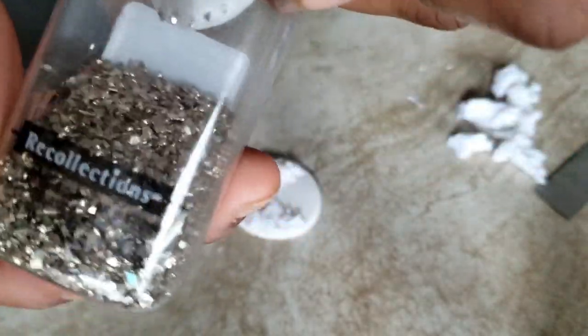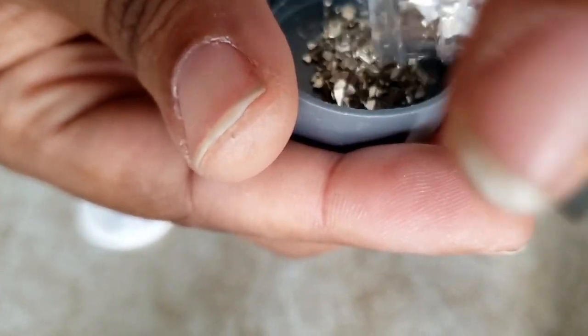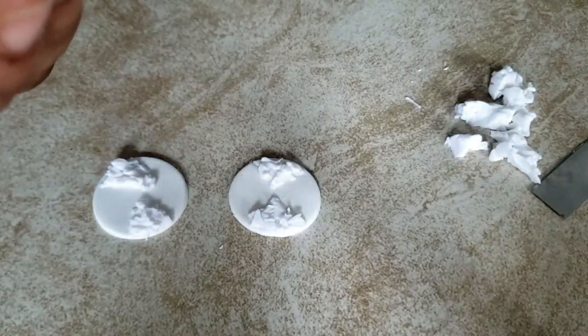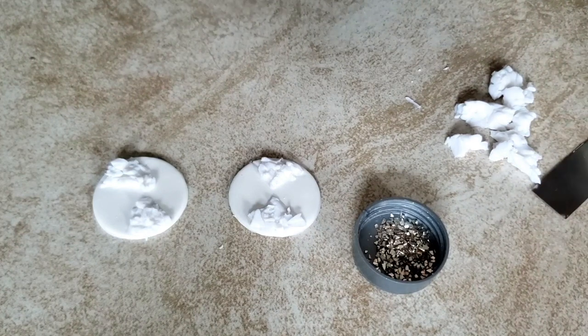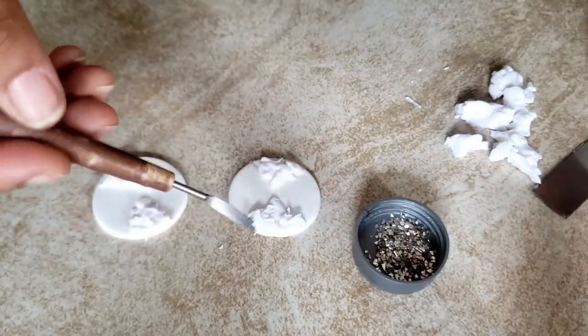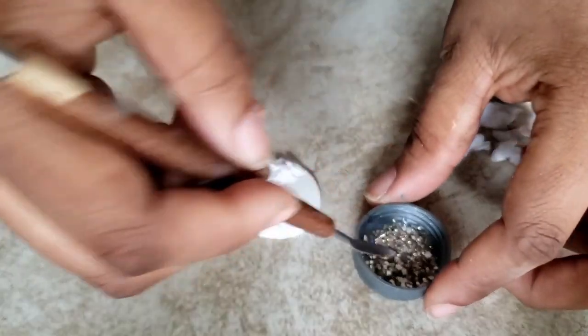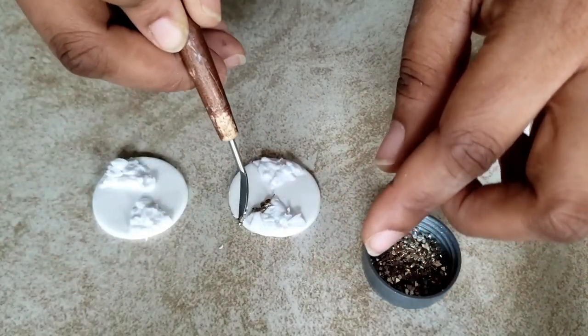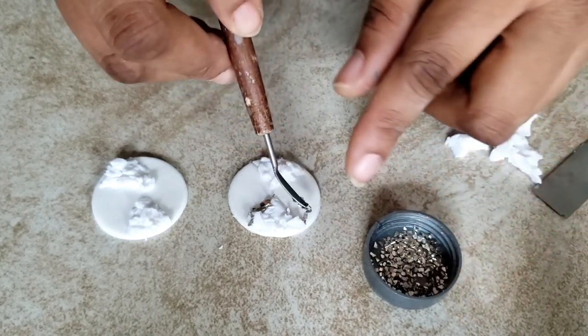Now it's time for glitter. I got these from Michaels — you just find them in the glitter section. I'm going to take these into a container and do this around the edges of our geo shape. You always want to take a little bit of the baking bond or liquid clay and dip the tip in there. It'll be easier for your pieces to get onto your shape if it has a little glue on it.